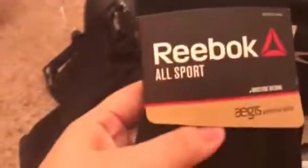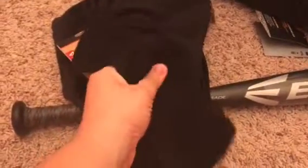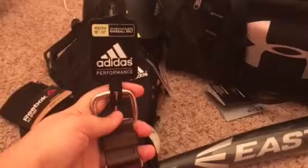We got some socks — the Reebok for all sports. These are actually pretty good; they have a little bit of padding but not too much, so it won't bother him in his sneakers. We already tried them on him and they fit perfectly. We also got him his belt in maroon — that's also Adidas.